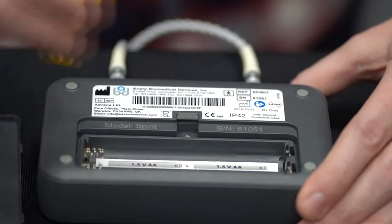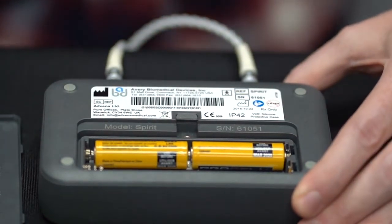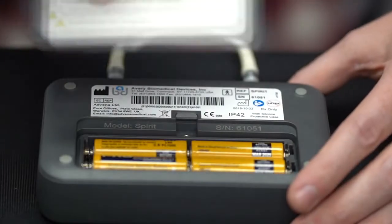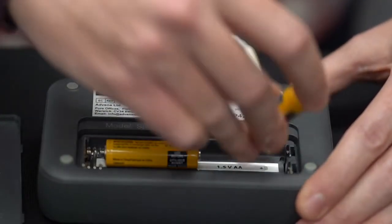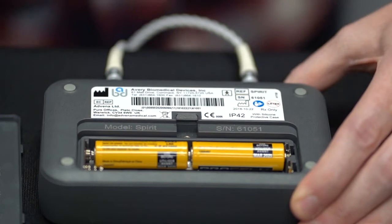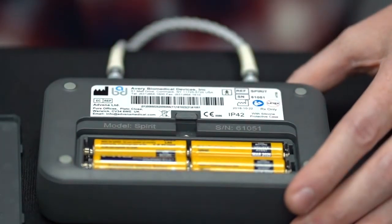Insert two alkaline batteries on the top row of the battery compartment — these batteries control the left side of the transmitter. Repeat for the bottom row; these control the right side. Replace the battery compartment door, bottom first, and snap it back into place. Follow these same steps when batteries need to be replaced, ensuring the Spirit transmitter is turned off. The system constantly monitors the battery voltage, and the icons on the display give a precise level of the battery charge of each side.